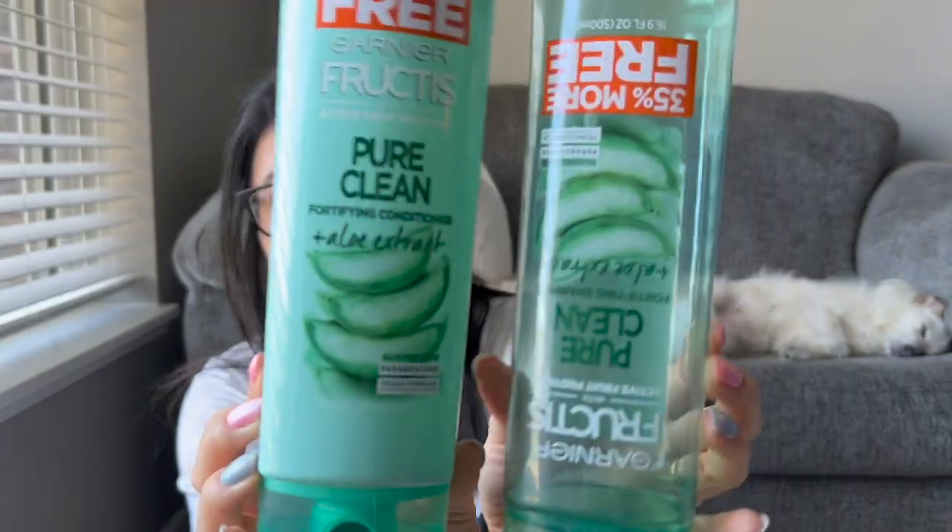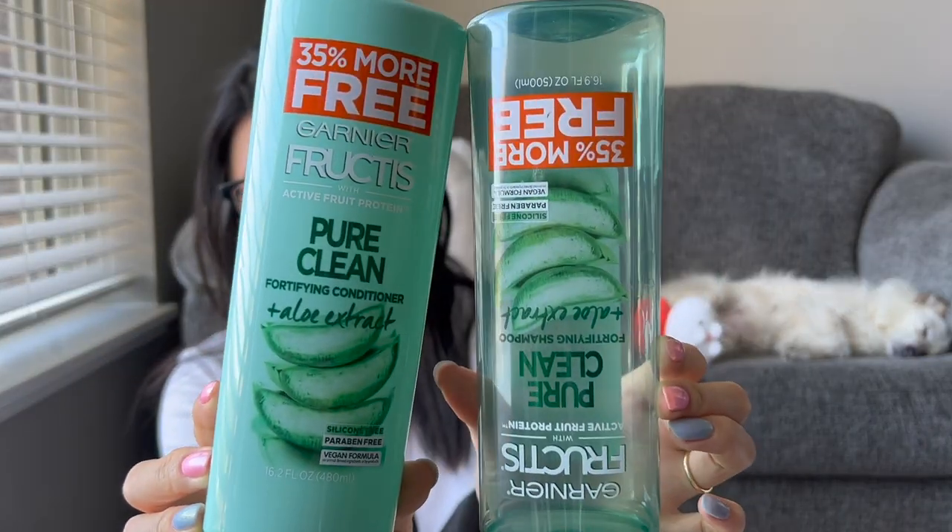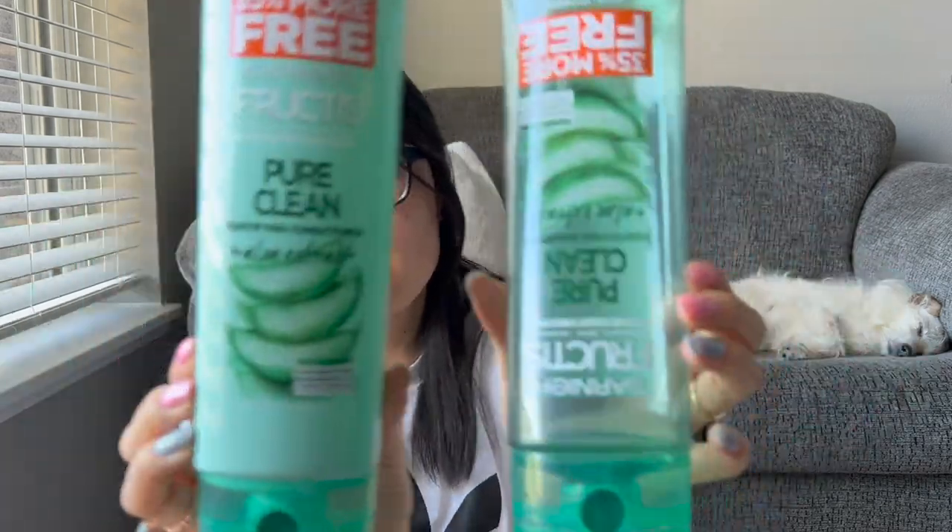My shampoo and conditioners I finished up are these Garnier Fructis — I've been working on these since the last time I showed a shampoo empty. This time I got the ratios right and was able to finish the shampoo and conditioner at the same time. I liked it; I've definitely repurchased Garnier Fructis in the past, but whenever I finish one brand I usually switch up the brand and scent next time so I don't get bored. That was my empties — my wax melt empties and a few non-wax empties. Thank you guys so much for watching and I'll see you in my next video!